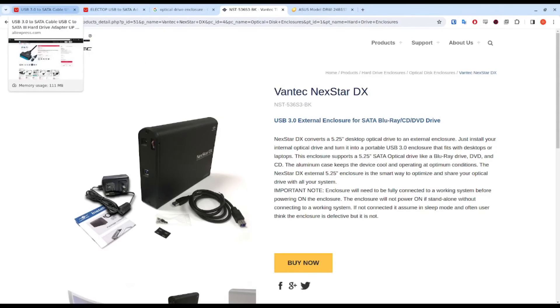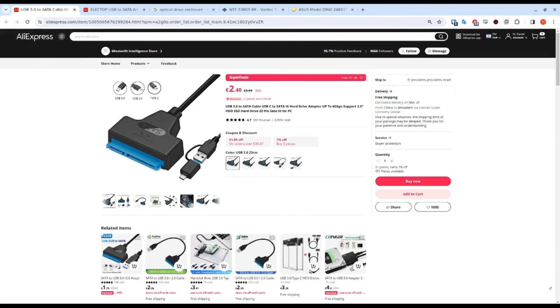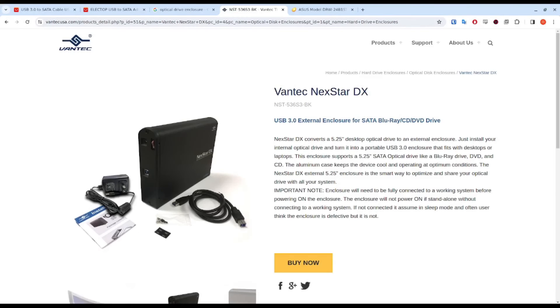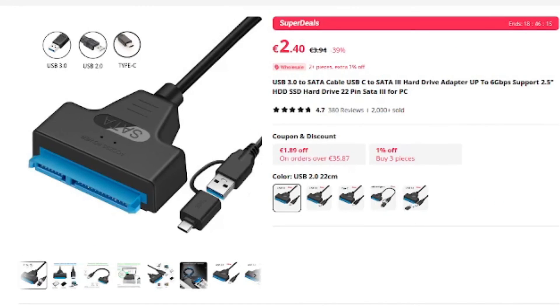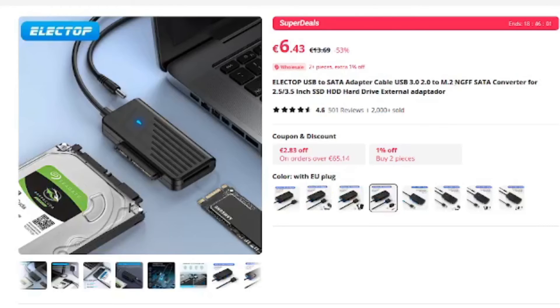The second option — the only reason I would recommend this — is for travel, if you want to bring your drive on the road and don't want another bulky thing, or you like the idea of seeing the drive without it being locked away in an enclosure. This is just a SATA-to-USB adapter with no power supply, so it would only deliver bus power, if anything at all. You'll see these marketed more for hard drives.